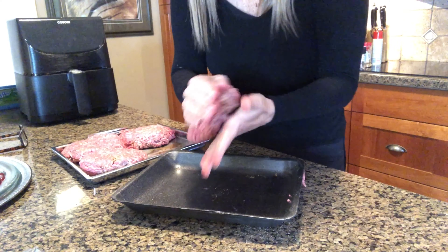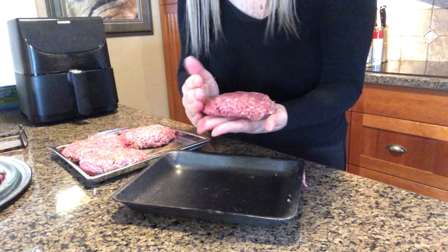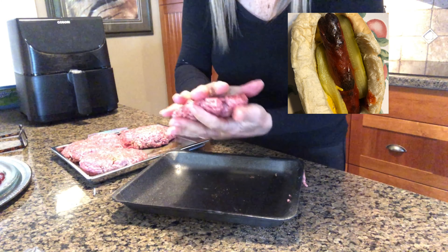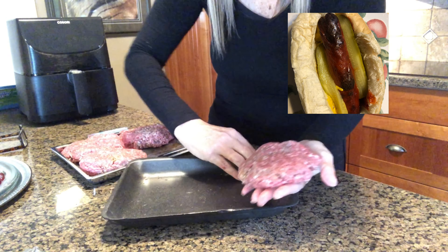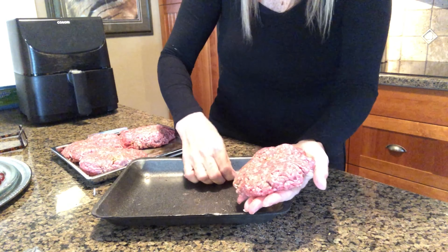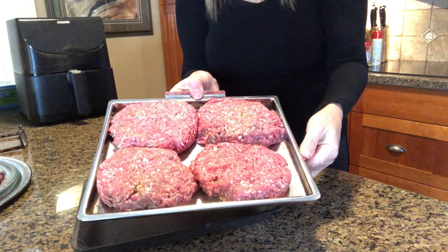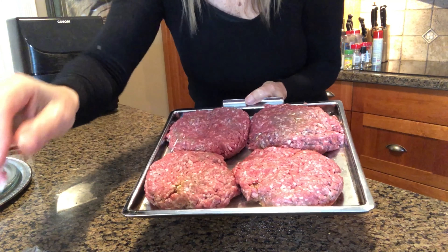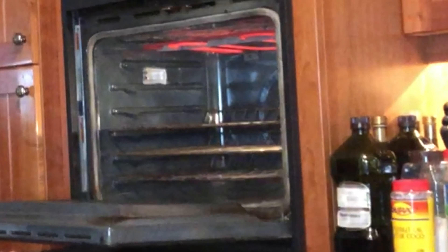I've got the oven preheated to 500 degrees. If you watched my last video with the hot dogs, you've got it on a middle rack. Pop them in the preheated 500-degree oven — see the rack.